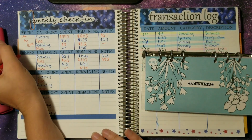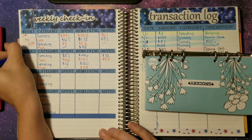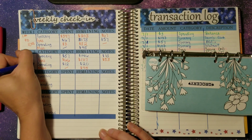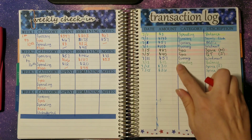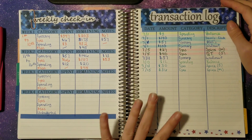All right, so that is it. We checked in from the 11th till the 16th. This is our weekly check-in — these are all of our categories. I'm going to go in and highlight those so we know we have checked in and they are accounted for.